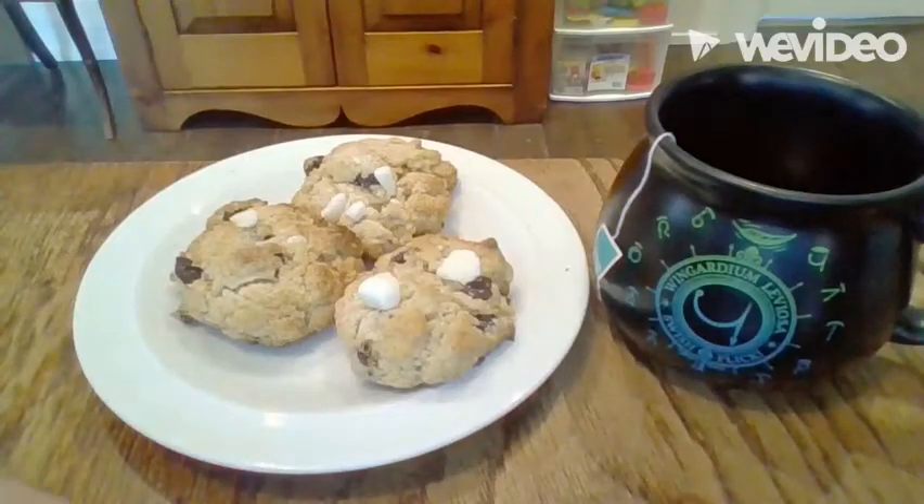Hello, welcome to Tessa's take on Harry Potter's recipes. In today's video we will be learning how to make Hagrid's Hut rock cakes. This is how the rock cakes will turn out. This recipe is from the official Harry Potter baking book.